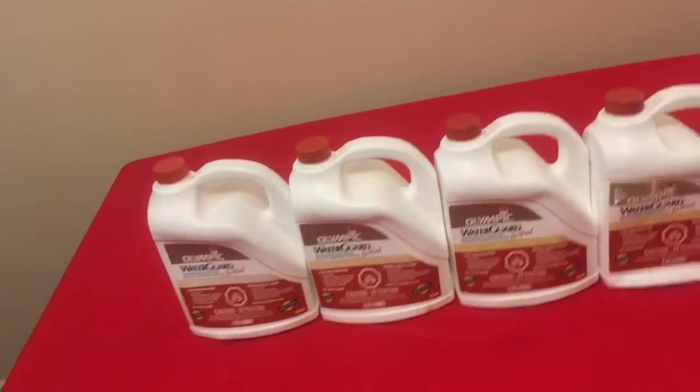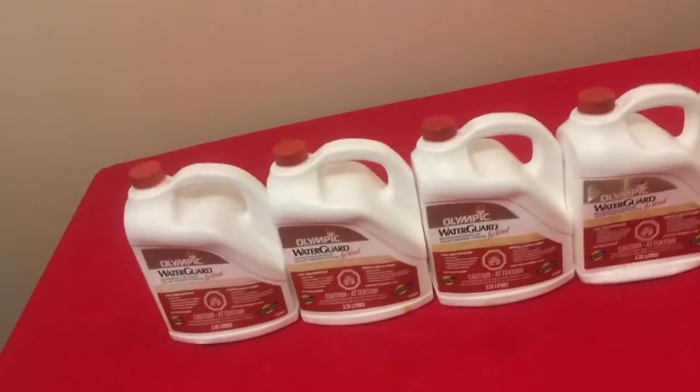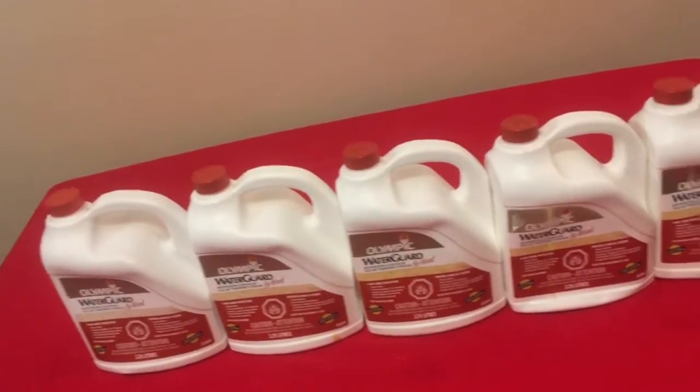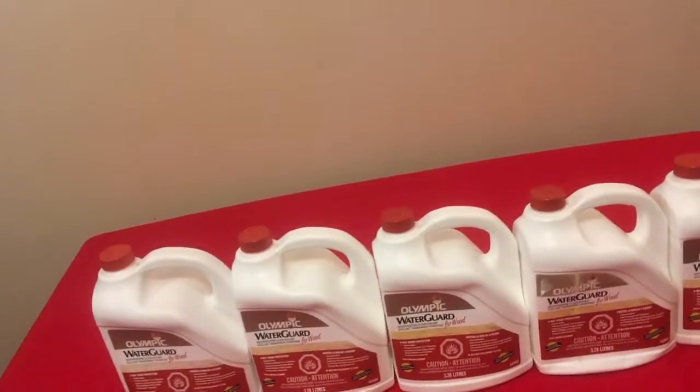Bought last year and didn't use, and everything's still sealed. Now you can get it for a deal. It cost me like $35 a jug plus tax, so do the math — 35 times 5, it's about 150 bucks, you know what I'm saying.